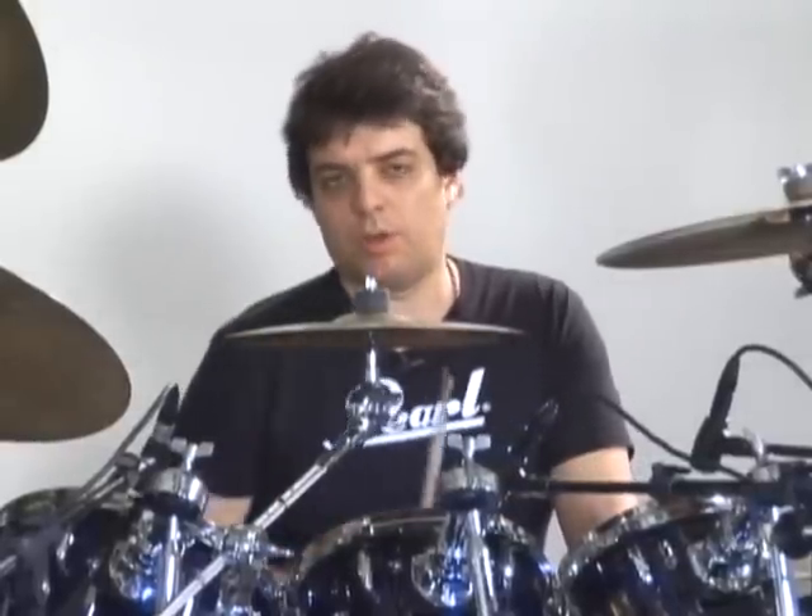E depois, pra adicionar a caixa, aproveitar a caixa da bateria, eu fiz esse padrão.